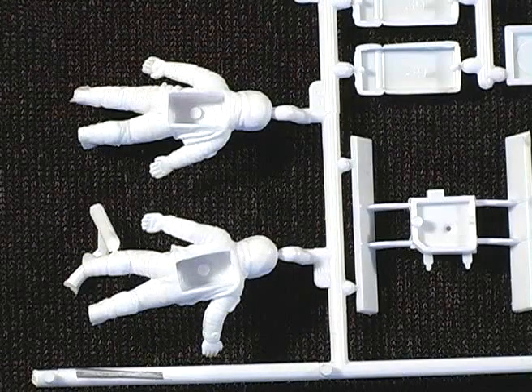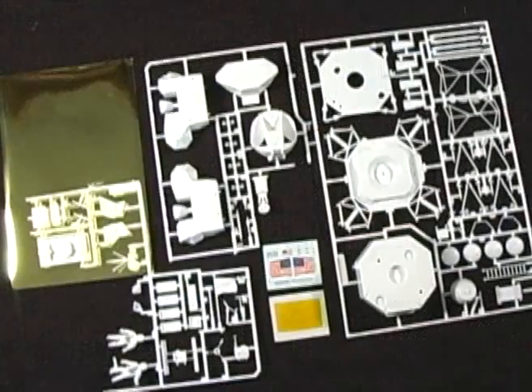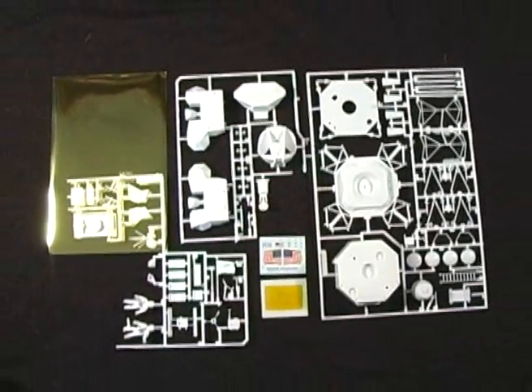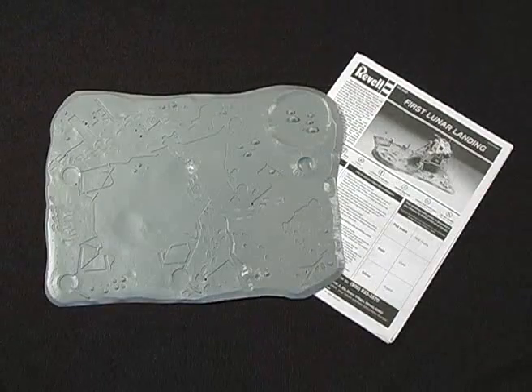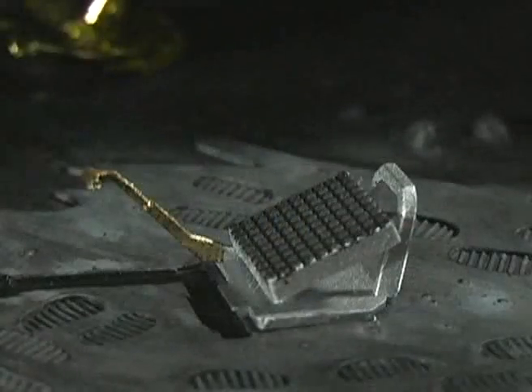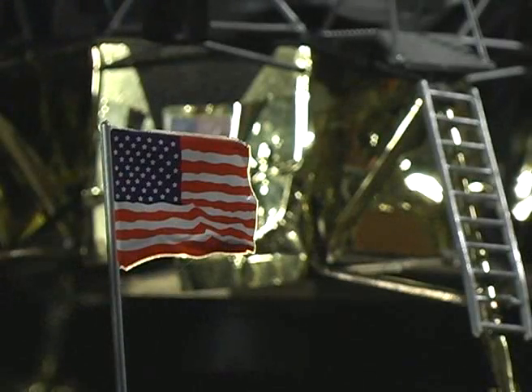It includes scale figures of Neil Armstrong and Colonel Buzz Aldrin, the first humans to set foot on the moon, while Lieutenant Michael Collins remained in the orbiting Command Module. Along with the lunar lander comes a diorama base molded to simulate the moon's surface, along with photographic and scientific equipment and the American flag.